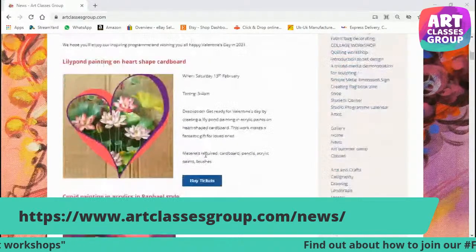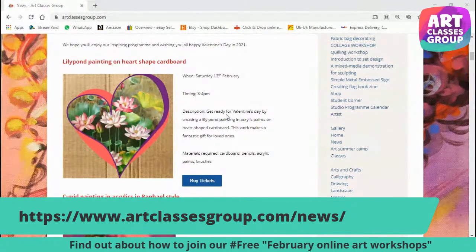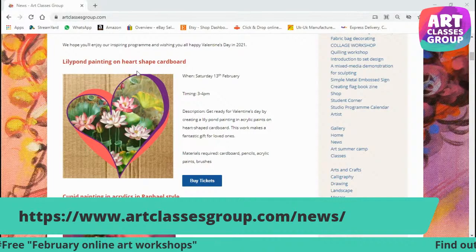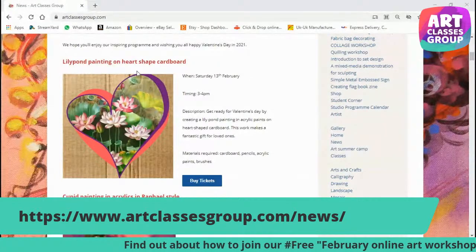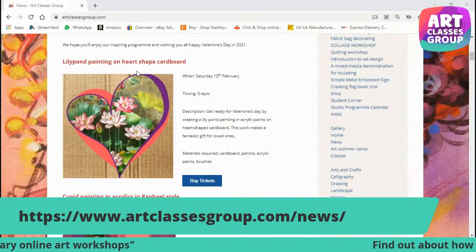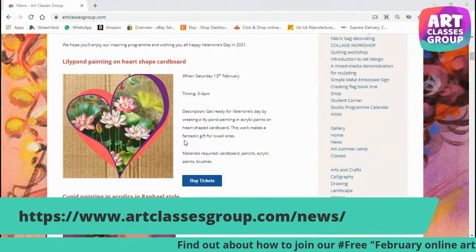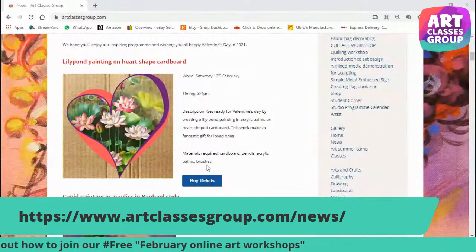So what is it going to be about? On the first day of this program, 13th February, we have lily pod painting on heart-shaped cardboard. Just one day before Valentine's Day, we're going to make a lily pod painting in acrylics on a heart-shaped cardboard. This work can make a fantastic gift for loved ones. For the materials required, we're going to need cardboard, pencils, acrylic paints, and brushes.